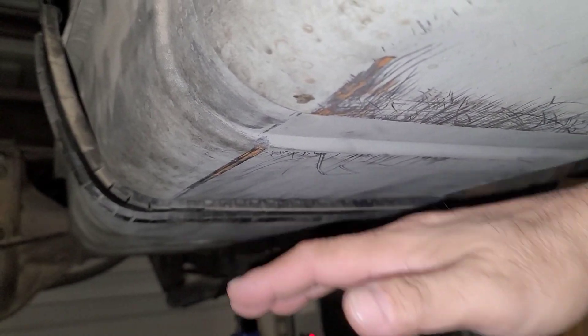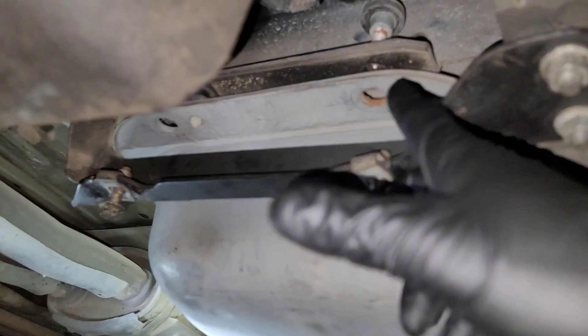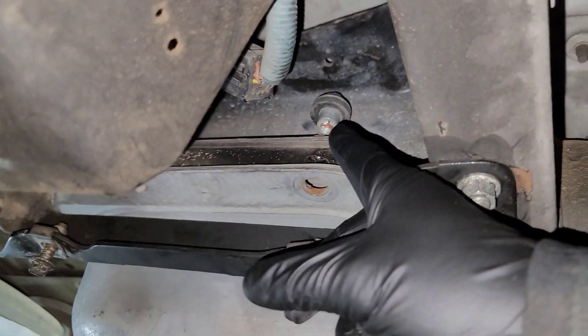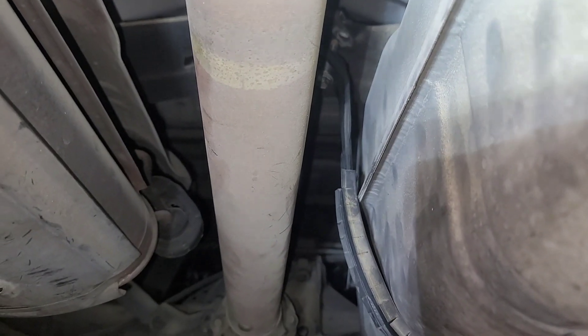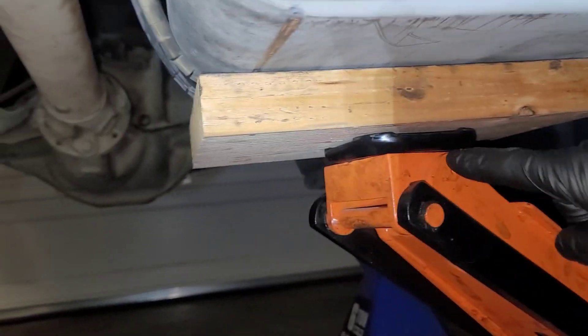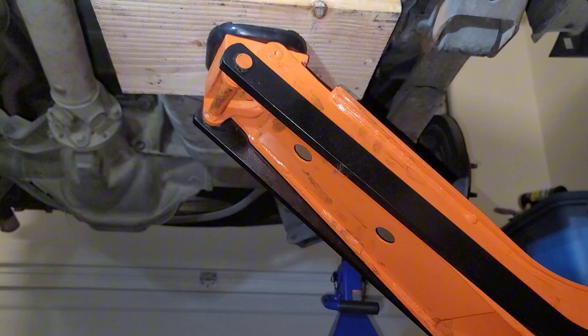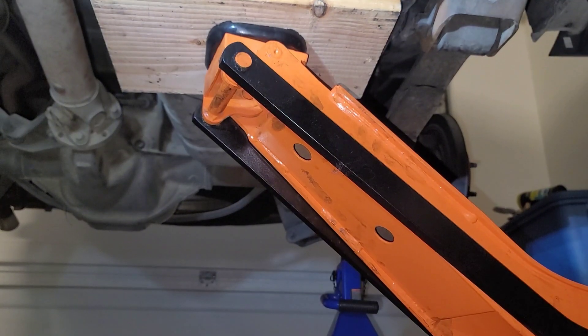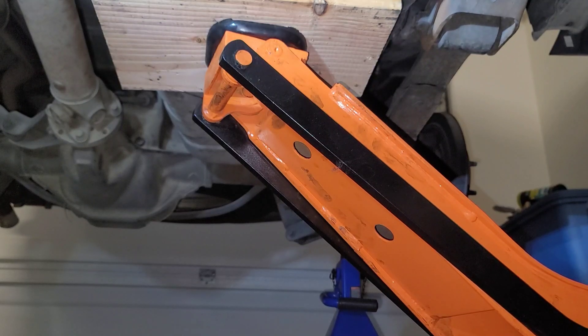Once you have the belly band off this thing is going to come loose, so definitely have something underneath — like a floor jack with a piece of board to cover as much of the tank as possible so the jack doesn't dent it. I went ahead and loosened the bolts, put them on top so I don't lose them, loosened up the belly band, and now the tank is being supported by the floor jack and a piece of wood. I'm going to try and lower the tank, but I'll get out of the way so I don't get squished.